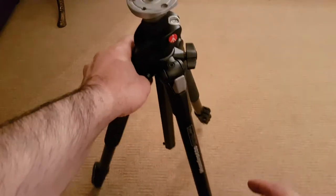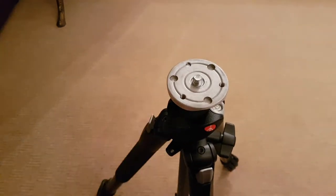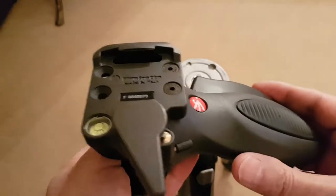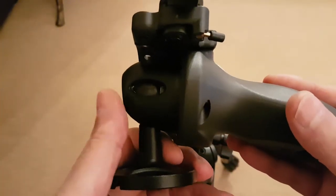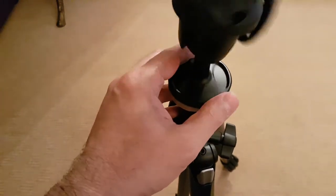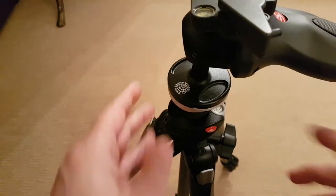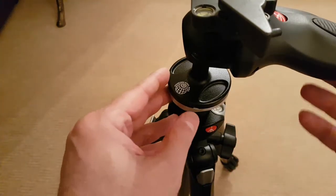This is my new Manfrotto 190X Pro B tripod. About the 324 RC2 ball head, the maximum load is 3.5 kilograms or 7.7 lbs. The base screw is three-eighths of an inch, and you can always adapt that to a quarter inch.